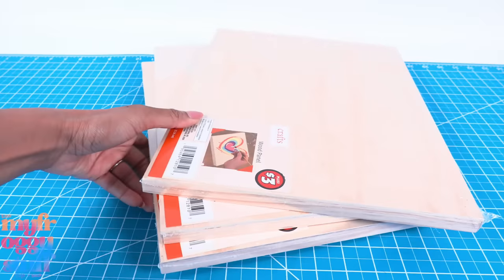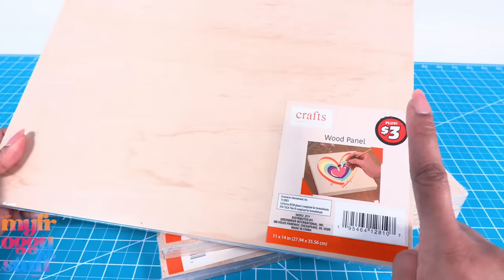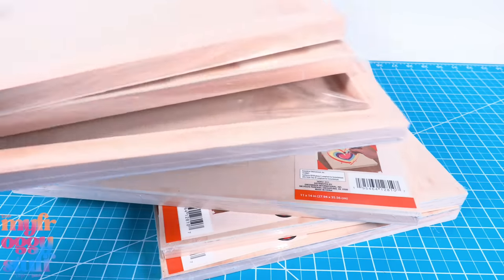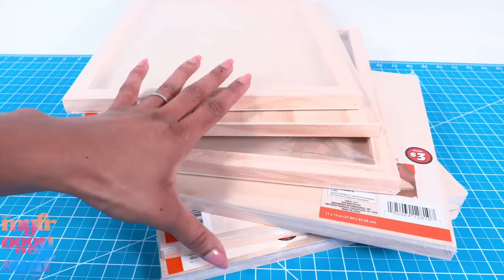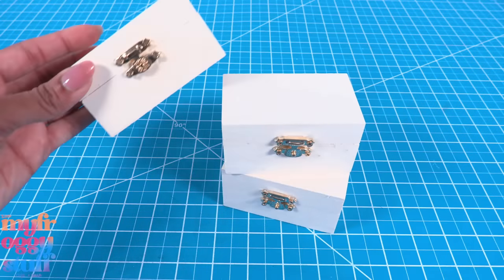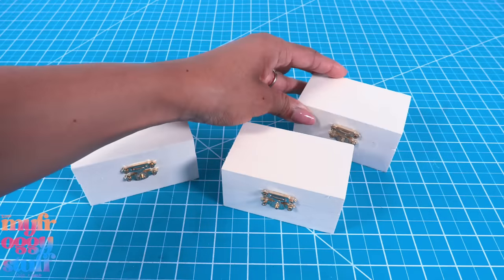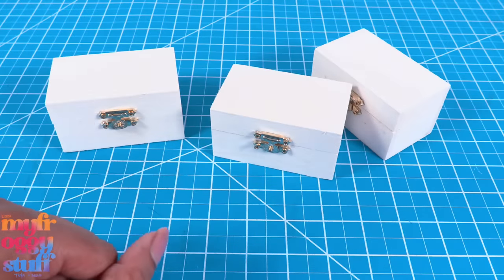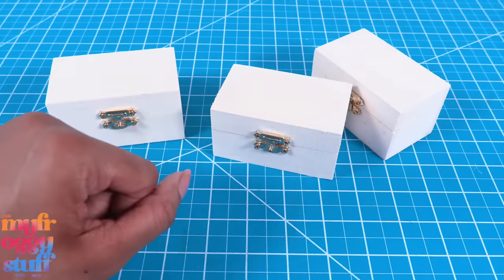Let's make that dollar store kitchen I've been wanting to make! I'm using wood panels from Dollar Tree priced at three dollars each. To make a wooden box room we need six panels, so that's about 18 dollars. I also found small wooden gift boxes at Dollar Tree for a dollar 25 each — I bought three, so that's 3.75, putting us at 21.75 total.